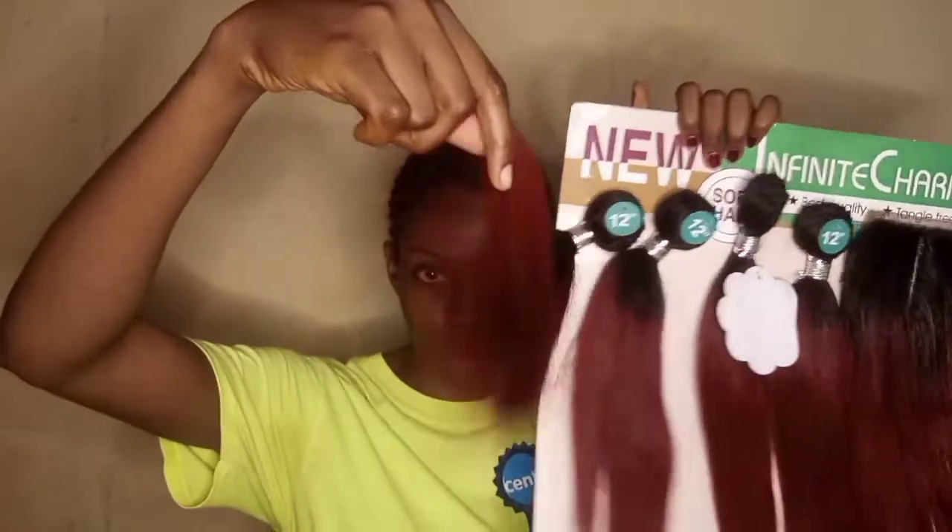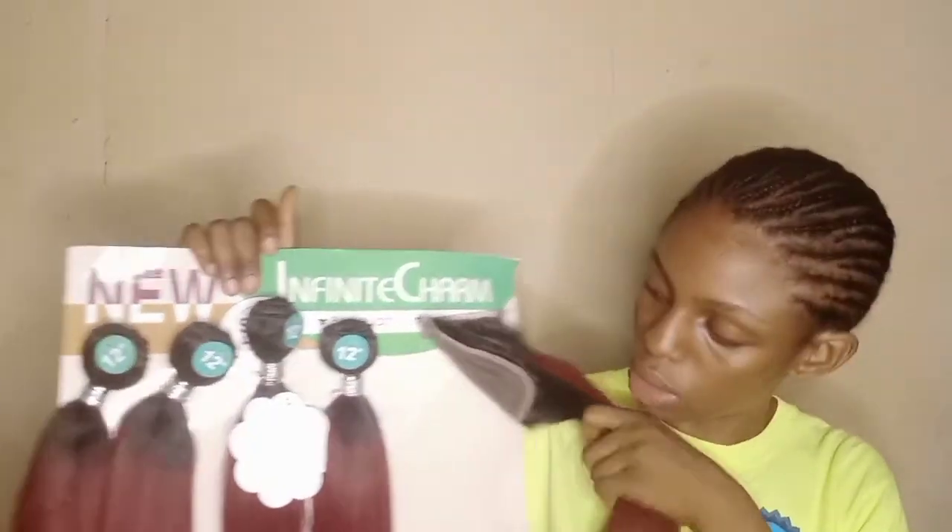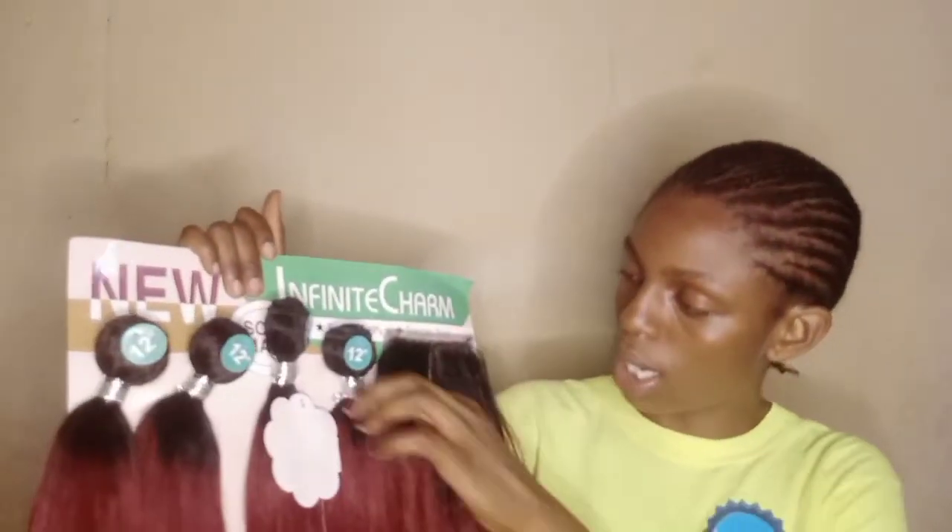I don't know if you get my point — but with this one right here, there's nothing like that. And this is how the hair looks. It has a closure.